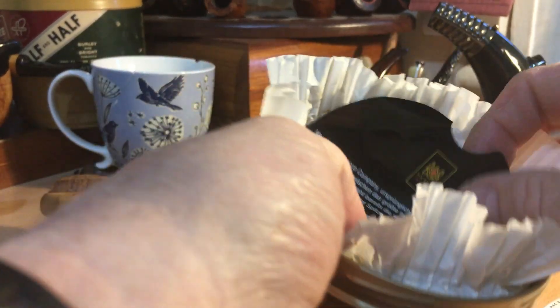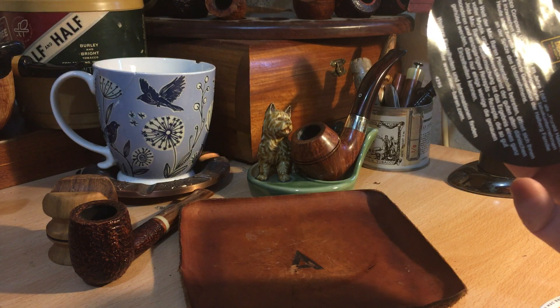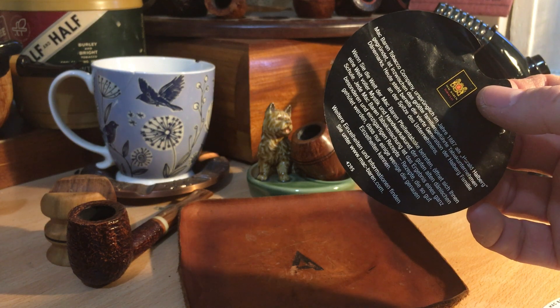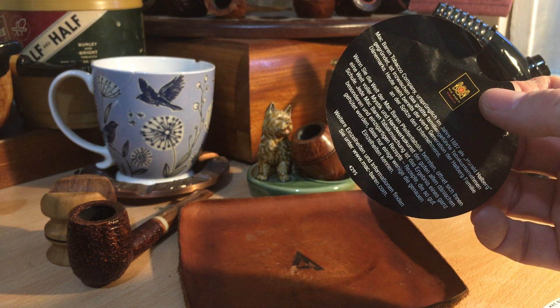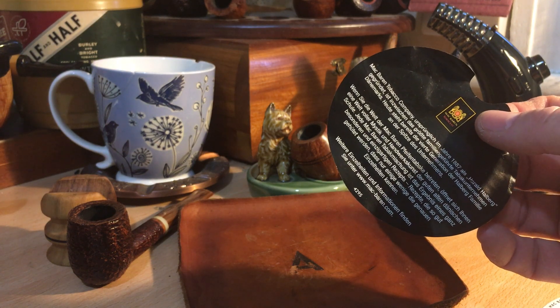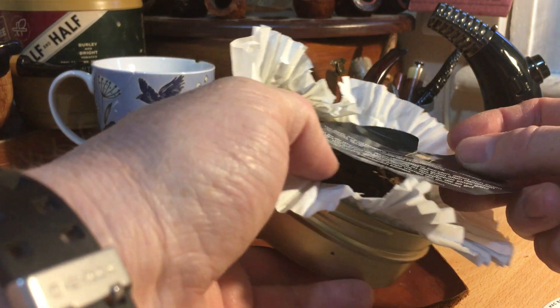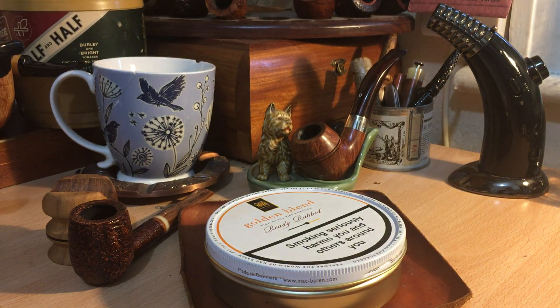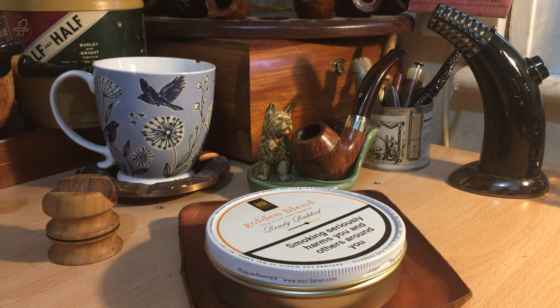The tin note has got a very — it's almost chocolatey. It's quite a cocoa, chocolatey kind of a tin note, with a little bit of earth and a little bit of Virginia aroma. It lights up pretty easily, stays alight pretty well, and the humidity on it is very good. I haven't let it dry out at all and it's absolutely fine.